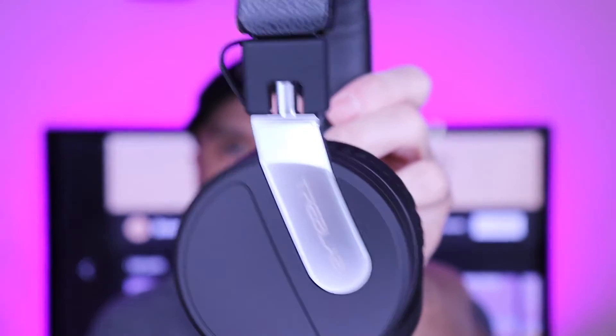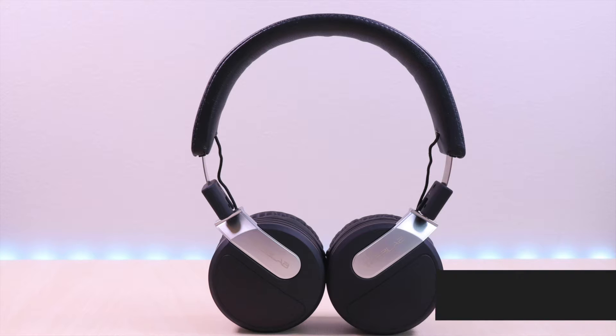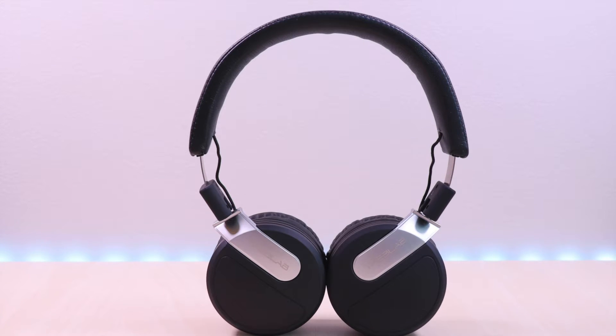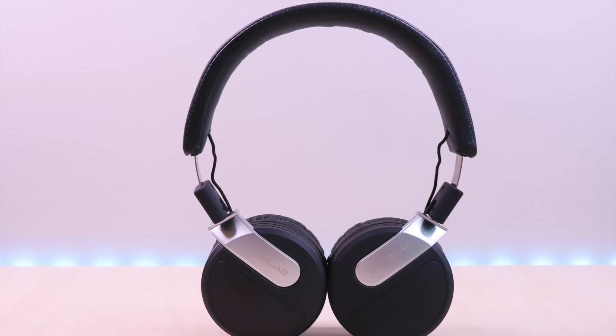Welcome to Brian Unboxed. In this video, we will take a look at the BT-5 on-ear Bluetooth headphones by Treblab. I will go over specs, features, provide music and microphone samples, then give my thoughts.